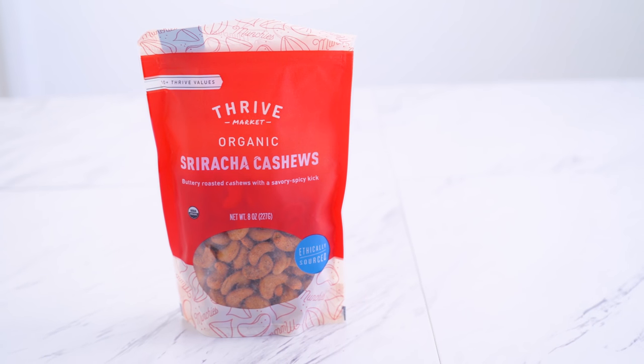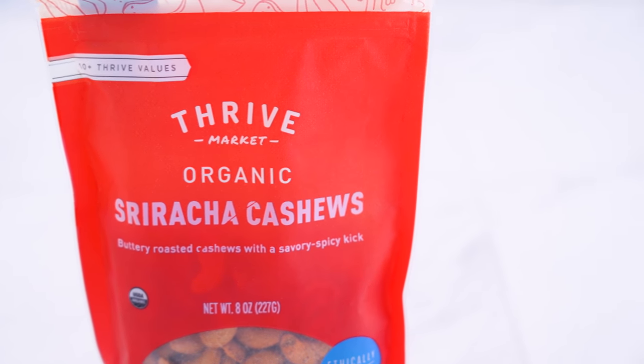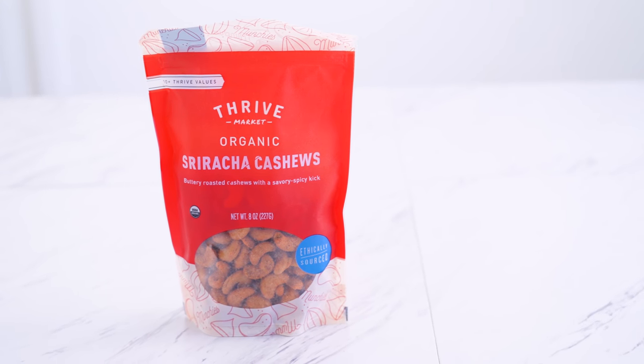Next, I have another crunchy snack — these sriracha cashews, which are actually Thrive Market's own brand. I love that they really try to keep their ingredients clean and healthy in addition to being affordable. These have the flavor of sriracha, but they aren't super spicy, which is perfect for my taste.